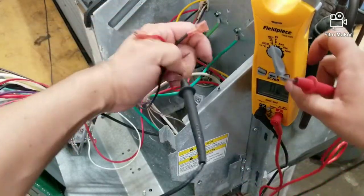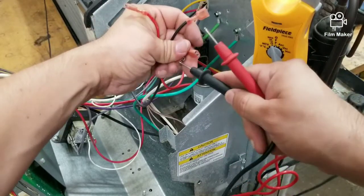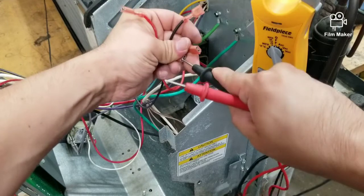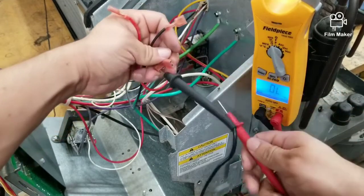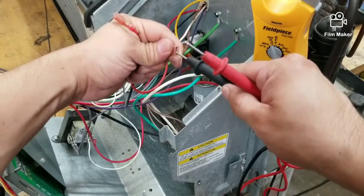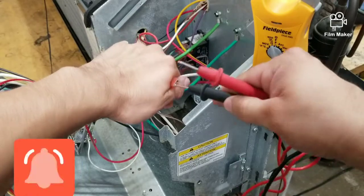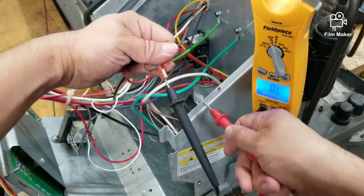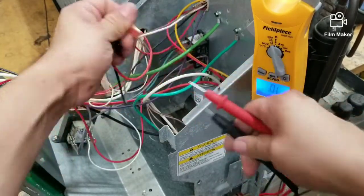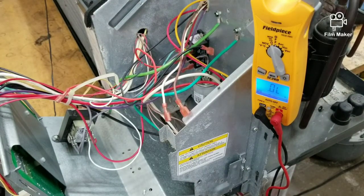No readings there. Test the next one — same thing. Nothing there. Same thing on the next one — nothing there. And the last one — nothing. So this motor also checks out. Like I said, you can do the exact same thing for the blower motor. This unit has two motors, so you can do the same thing there as well.